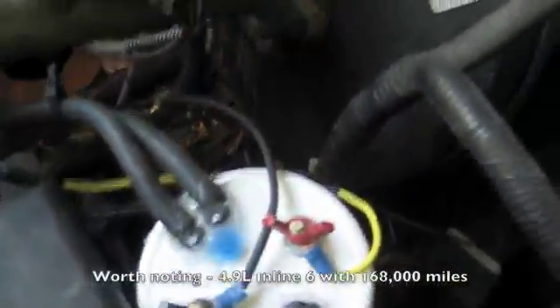The 12-volt power is running into the cab — you can see it right there — for a switch. The ground is just a chassis ground; I actually have it grounded up here.